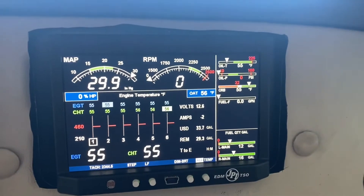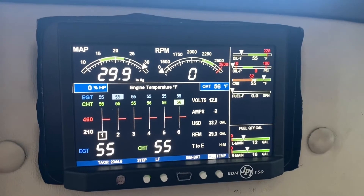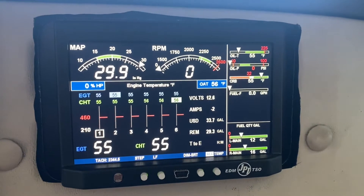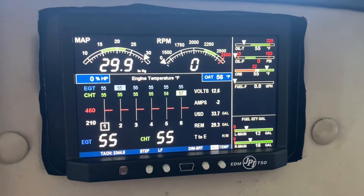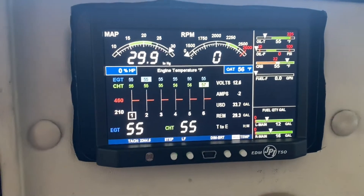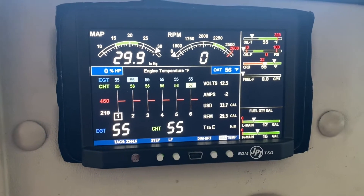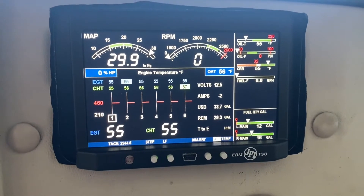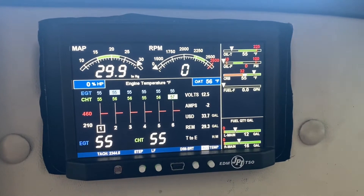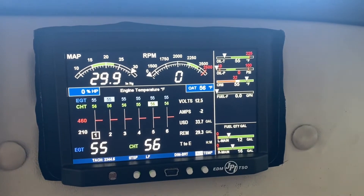It really fits the panel well. We have percent horsepower, OAT just below those two, all your engine temperatures — the EGTs and CHTs below that — and then you can cycle through different cylinders there. Just to the right of that, voltage at 12.5 and amperage. Before that we just had an amperage needle that was pretty unreliable, so this voltage and amperage is definitely a step up.